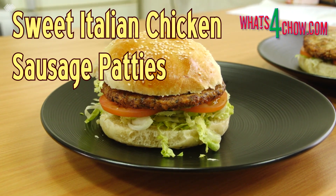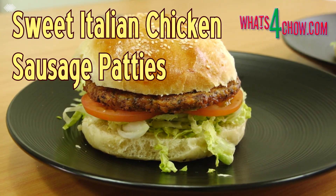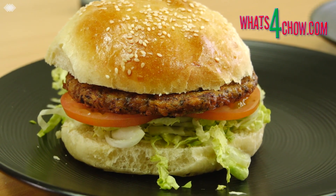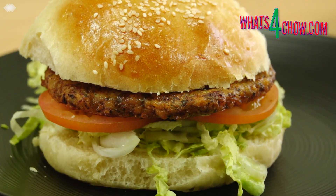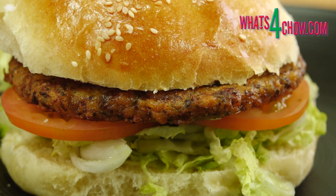Hi and welcome to episode number 607 with whatsforchart.com. Burgers are so good that you could almost call them the staple diet of the universe. Once in a while a really exceptional burger comes along to prove that you have not tasted it all. This patty is one of the really outstanding super tasty recipes that takes the burger to a whole new level.